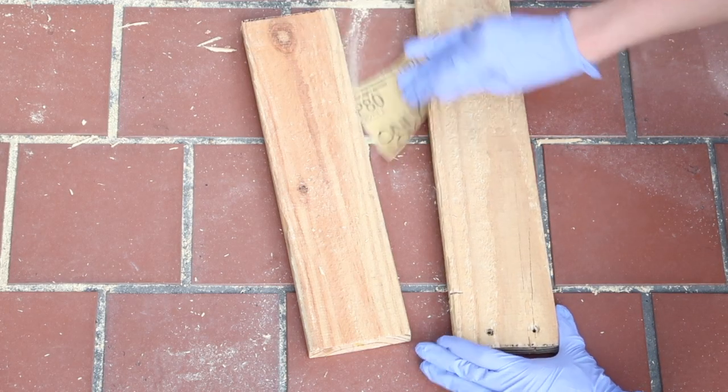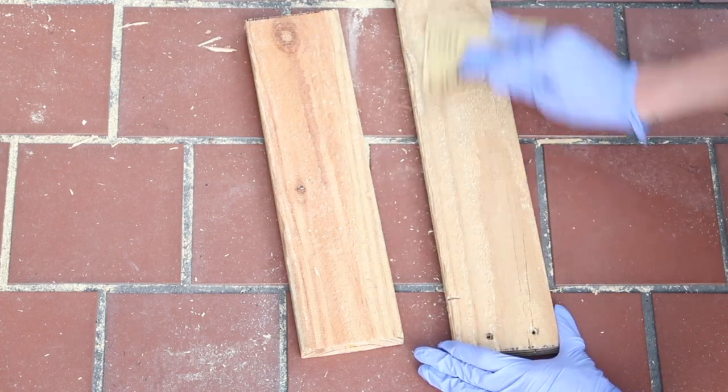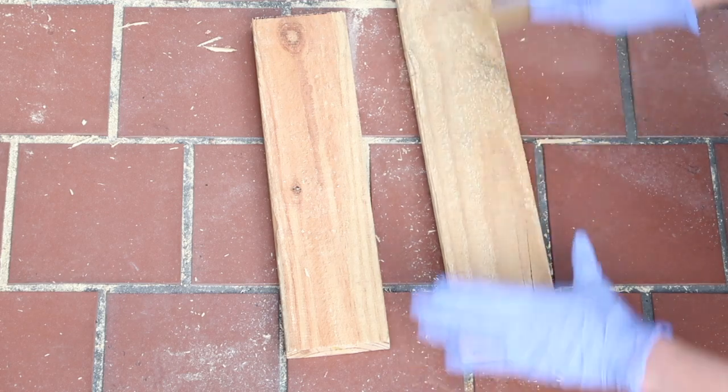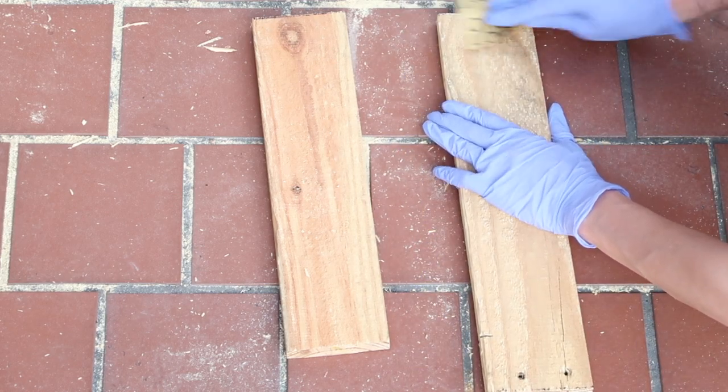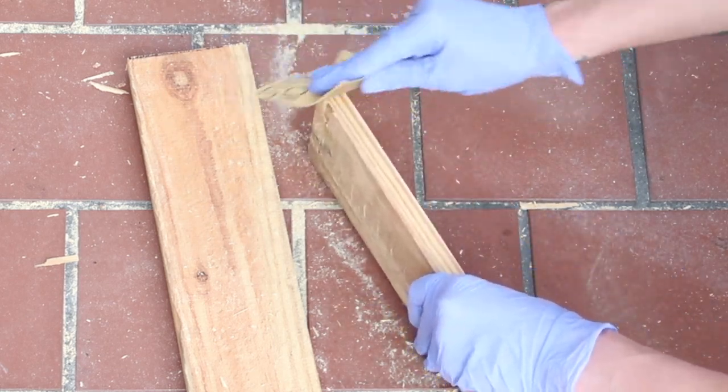Now that I have cut my boards, I'm going to go ahead and sand them just to be sure there are no splinters poking out or anything like that. This will also take away any discoloration or marks that may be on the wood. I am using gloves for this just so I don't mess up my nails, but you don't have to wear gloves if you don't want.